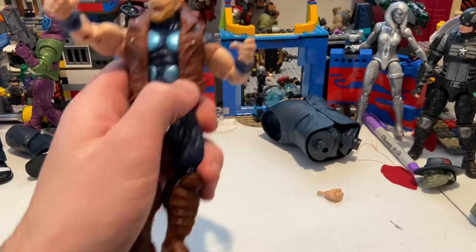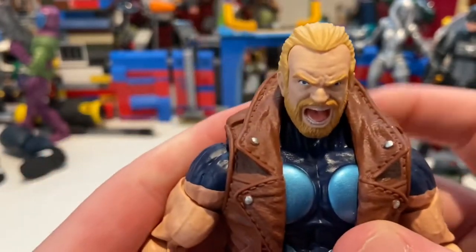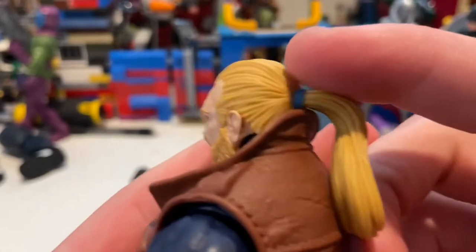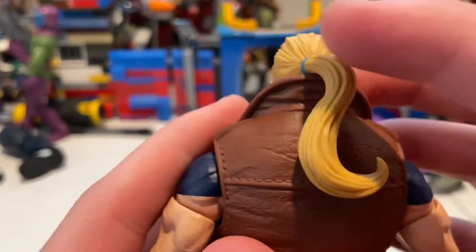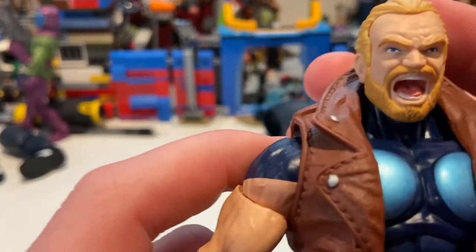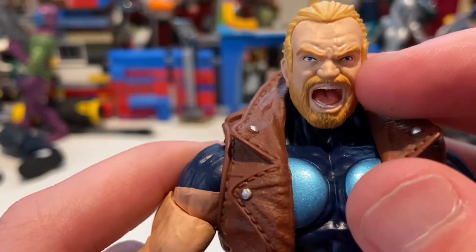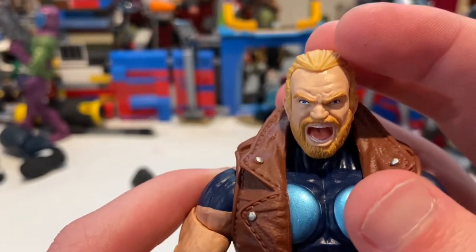Here's Thunderstrike up close. You get that screaming face. He has blonde hair — they did a good job on that, though I wish they'd added a wash to give it more depth. You get that ponytail with the blue hair tie in the back. They did a good job on the head sculpt overall, though I think the eyes are a little cockeyed — his right eye points outward a bit while the other is straight on.